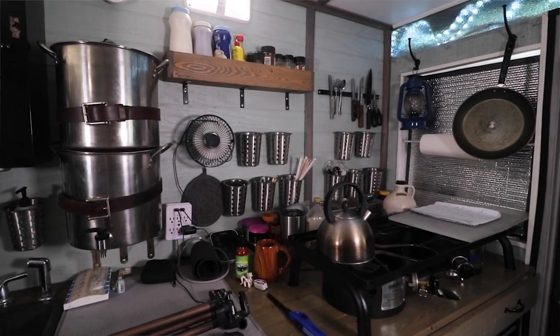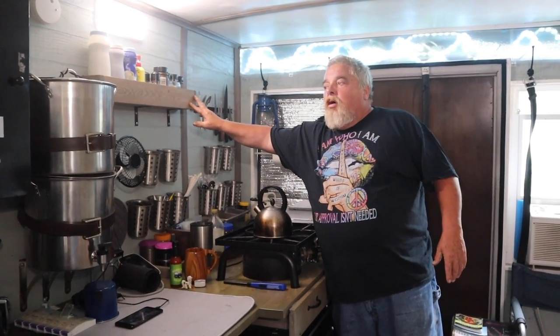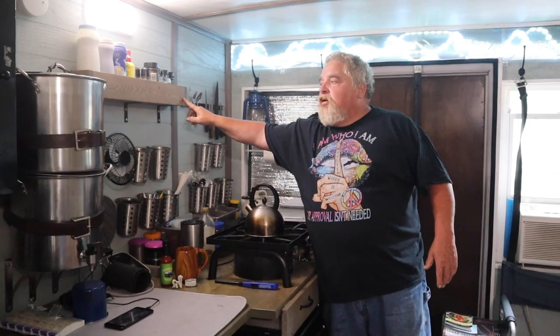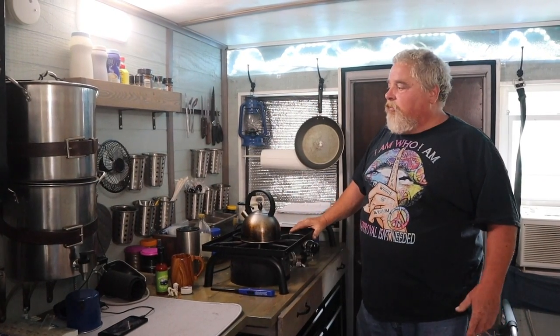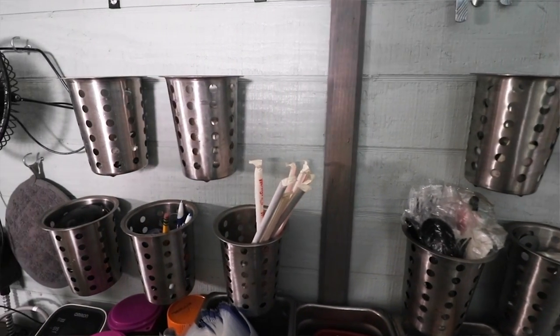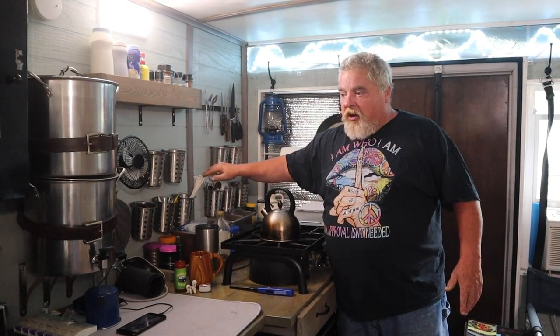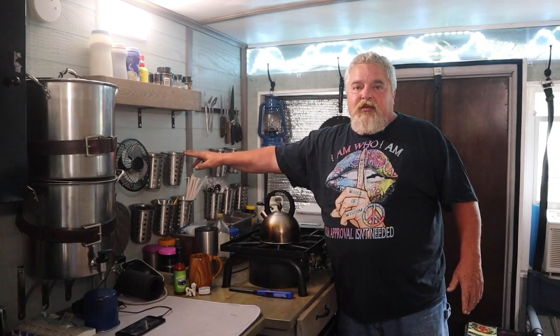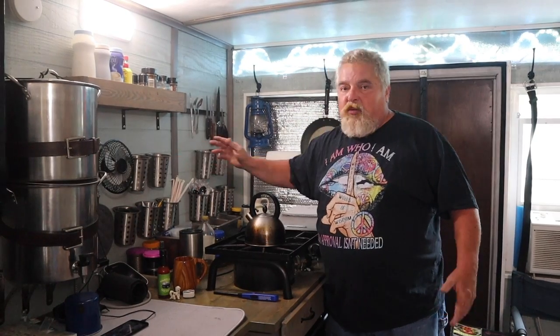On the walls I purposely didn't put cabinets in because I didn't want to close the space in — and that's one of the comments I get, how roomy this is. What I did was take some one-by-fours, cut them to whatever length I wanted, and nailed them together. Everything has a lip on it so nothing falls out and everything rides in there fine. These are actually silverware holders from a restaurant. I'm a big fan of Habitat for Humanity ReStores — they had a whole bunch of these for about 10 cents a piece, so I bought them all and just screwed them to the wall to put whatever you want in them.